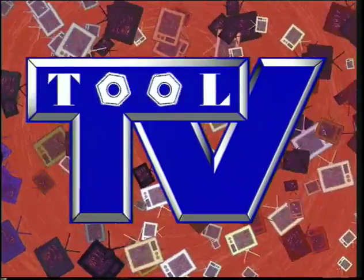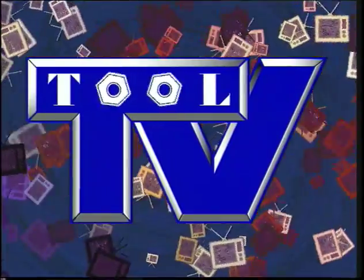Hey Tool Nuts, it's Tool TV, and now here's the Tool Man. Hey Tool Nuts, welcome to the 15th episode of Tool TV.